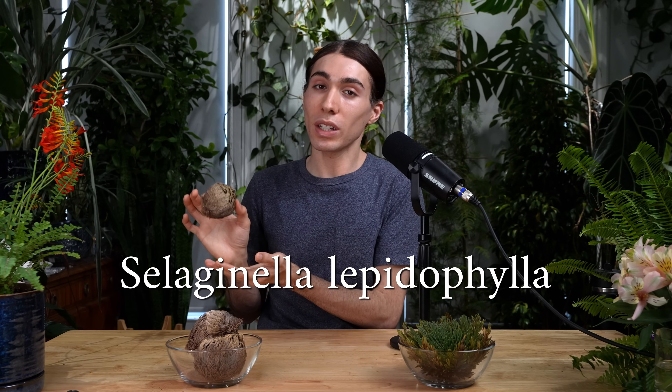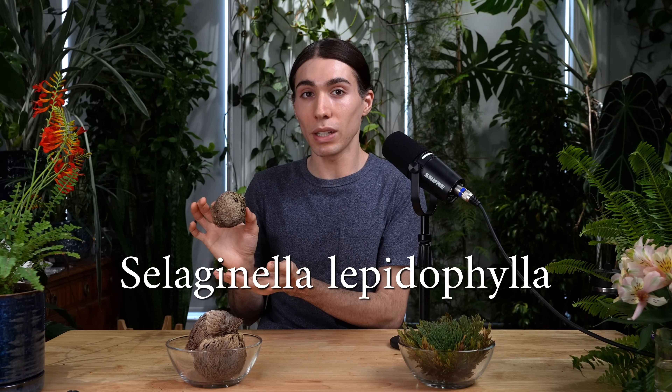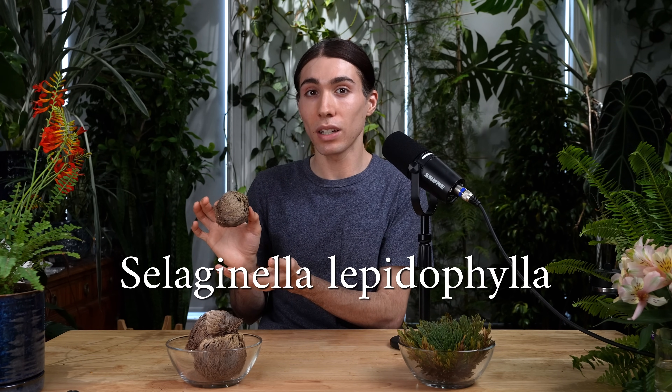Have you ever found yourselves upon this desiccated ball of mystery? It is the humble Selaginella lepidophylla, also known as the resurrection plant or false rose of Jericho.